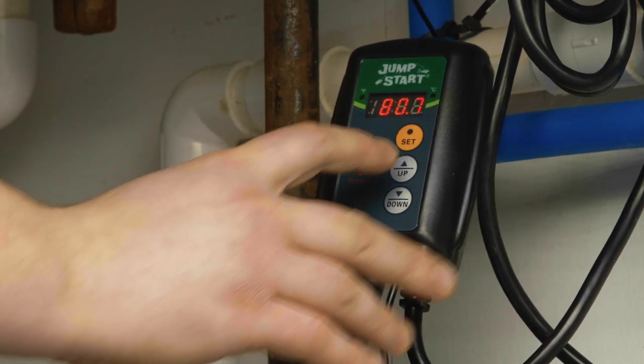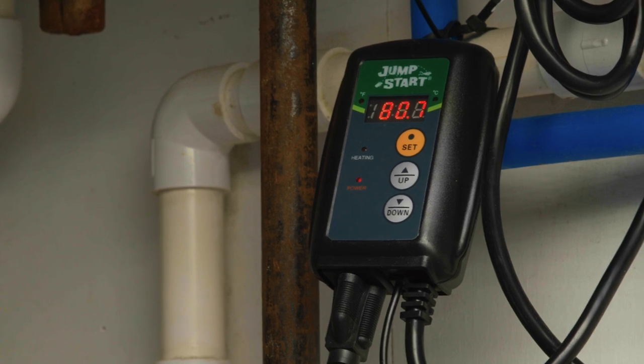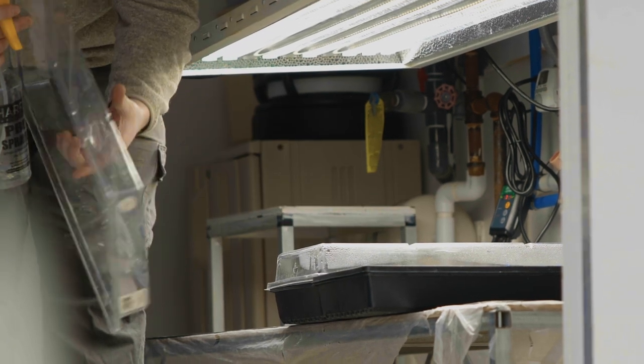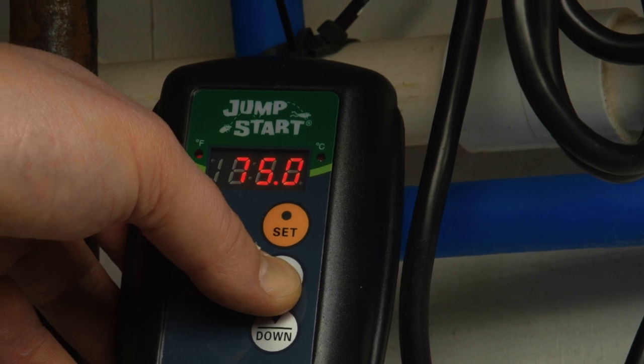Plants are checked a few times a day to make sure the media temperature and humidity are being maintained. On days five to seven, 90 percent of the seeds should have germinated. The humidity dome is ready to be removed and the media temperature can be reduced to 74 to 76 degrees.